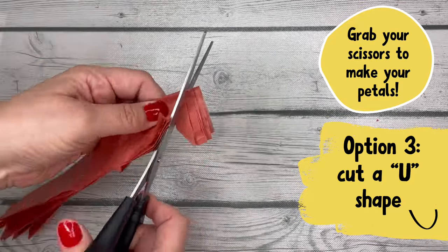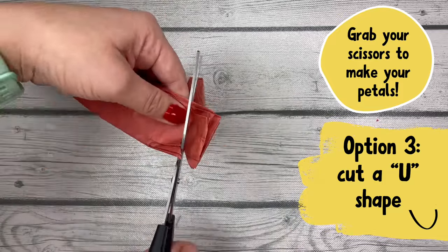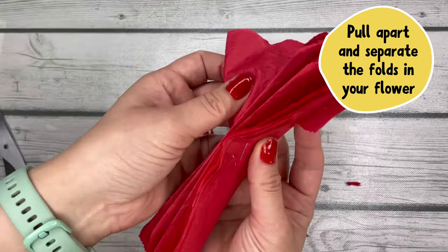Option number three is to cut it like a U shape, and you can do that again on both sides. It's just gonna make your flower look a little bit different at the end, but you pick what you want.